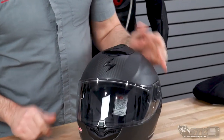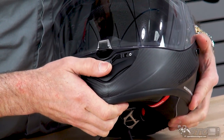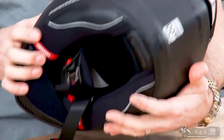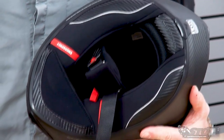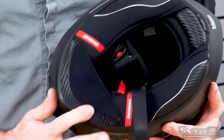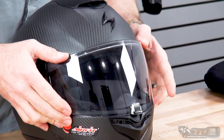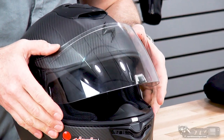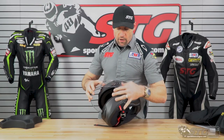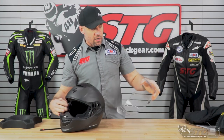Ventilation: we've got a large vent at the top of the helmet, multi-position, and a multi-position vent in the chin bar. The action on all the vents feels really, really nice. There are exhaust vents at the back. It ships with a chin curtain already installed, emergency release cheek pads, and a double D-ring retention system. The center-locking outer shield has detents all the way up — the lock is nice and the center locks work really well. The Everclear treated fog-free shield means depending on your riding conditions, you may not even need the Pinlock insert.